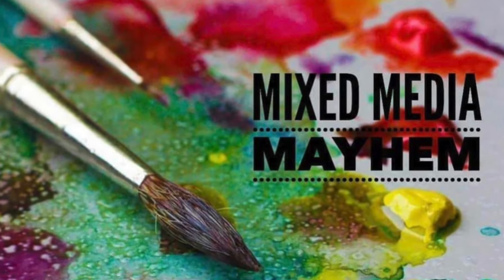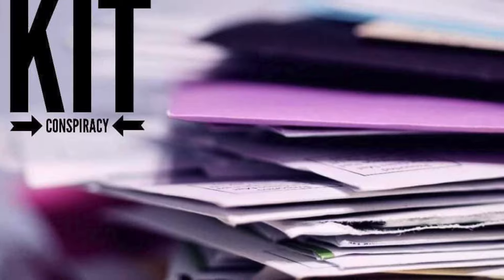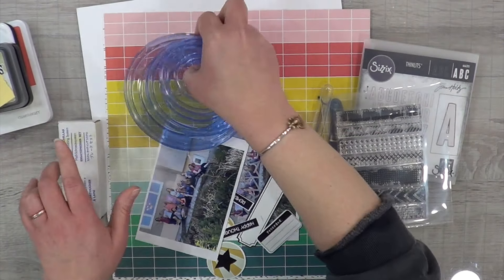Hey, it's MK and I am doing Mixed Media Mayhem. Today we are scrap lifting another Angelica de Bruin layout. I loved this layout and had a blast creating it, taking it from a monotone into a rainbow.